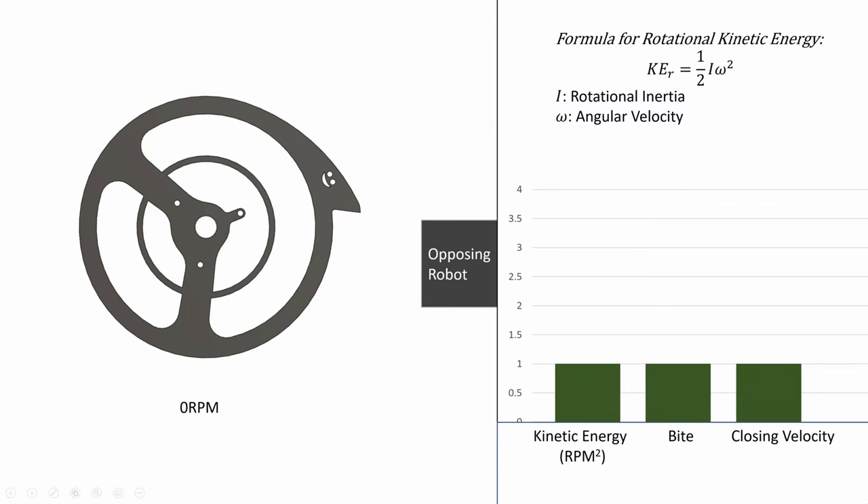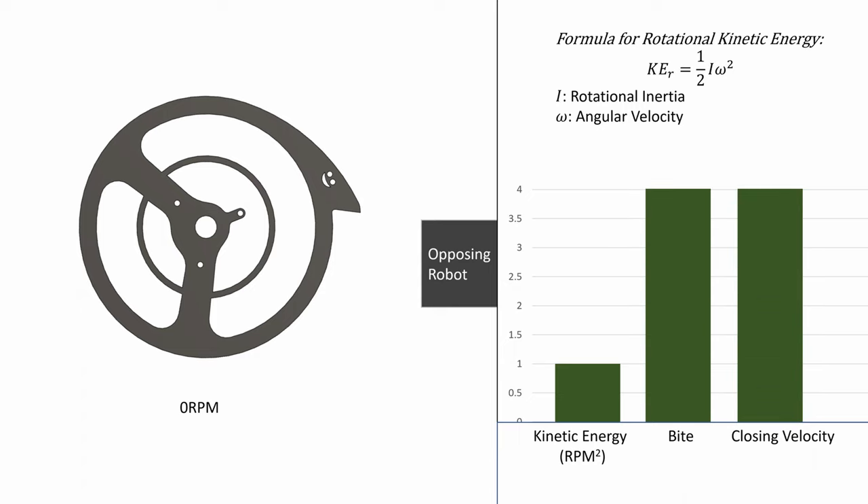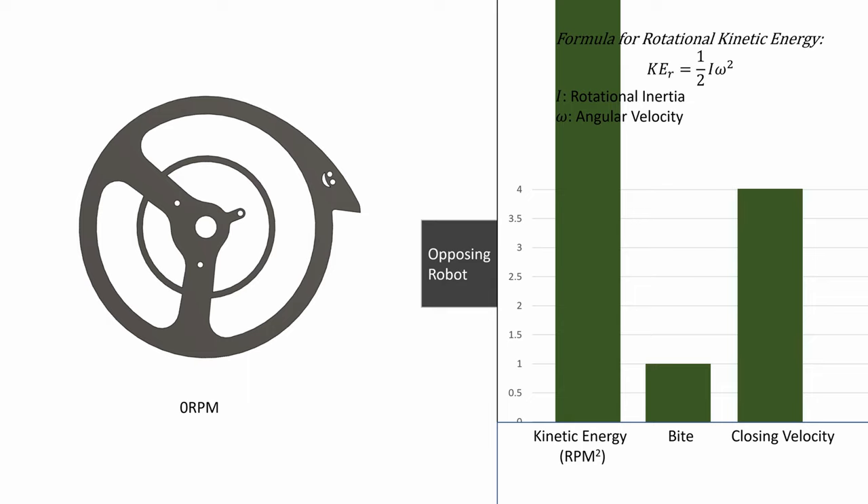Now comes the crazy part. In our research, we found that most robots rarely reach more than a quarter of their top speed in their attacks. So we're actually able to get roughly 4 times the closing velocity per attack. Since closing velocity is directly linked to bite, that also means we get 4 times the bite. And since we now have more bite than we need, we already know how bite and RPM are related — with the same bite as our opponents, we can spin our weapon 4 times as fast and get 16 times the energy out of our weapon. While air resistance and the rulebook prevent spinning massive weapons at hypersonic speeds, it does mean we can use much lighter and smaller weapons while still punching above our weight class.